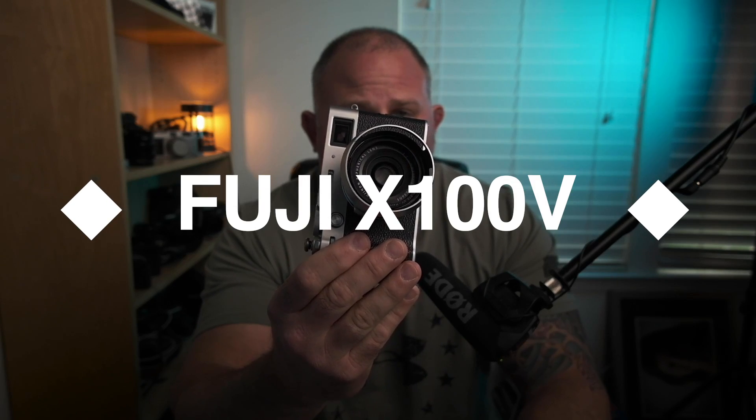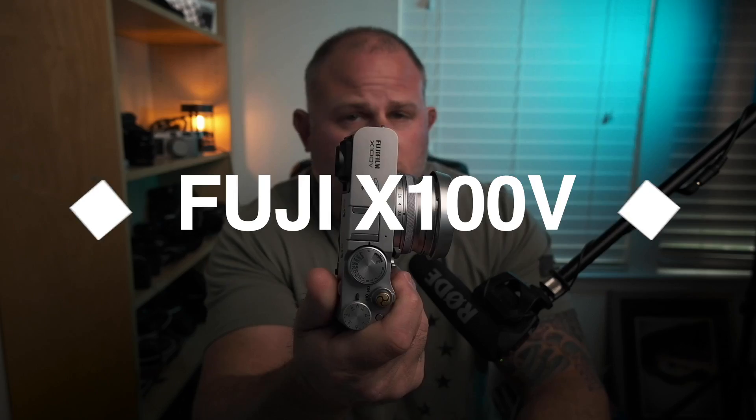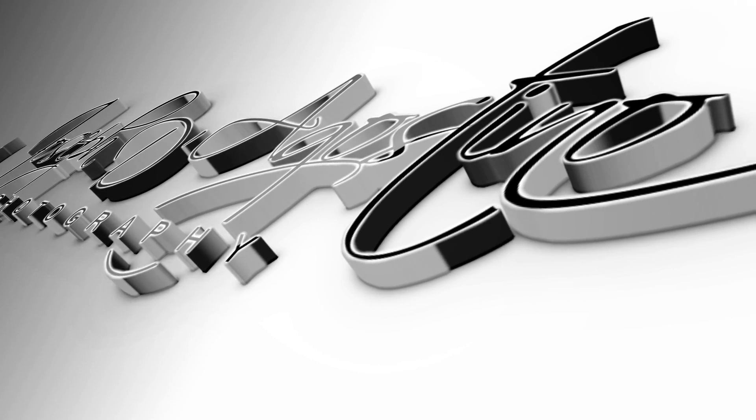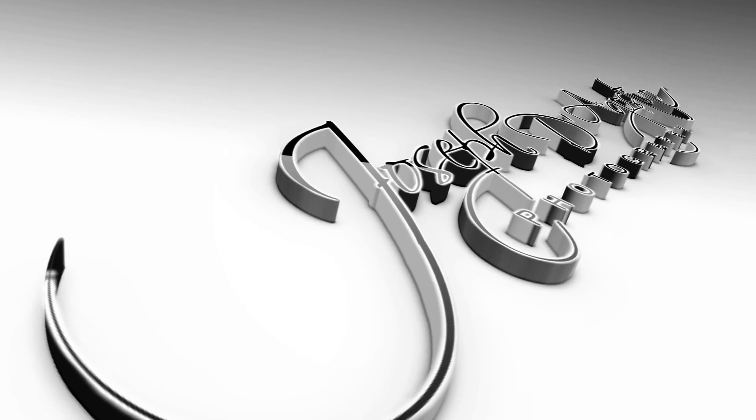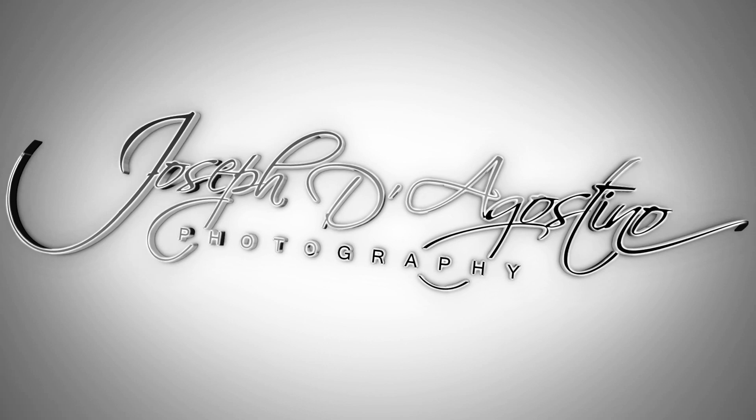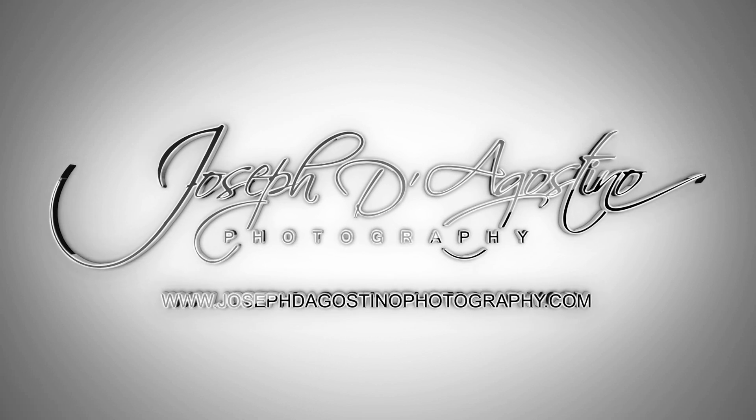Hey guys, thanks for tuning in on another video. This one's going to be kind of quick and easy. I often get asked what camera I take out for my street photography and how I set it up. More often than not I end up using a Fuji X100 series camera — in this instance the brand new X100V. I'm going to show you the most efficient way to set up your X100 series camera.